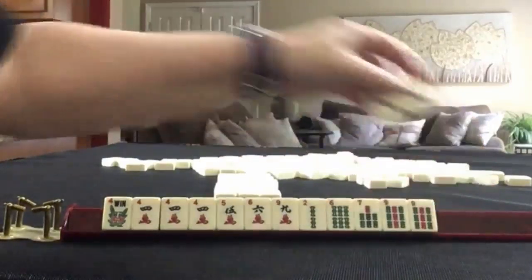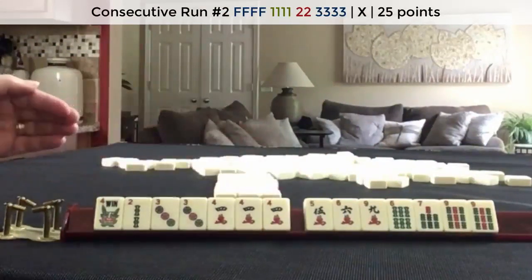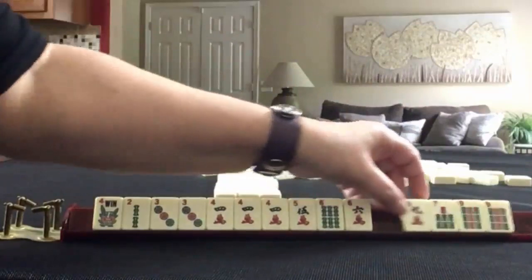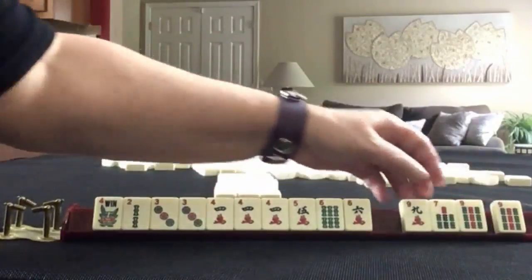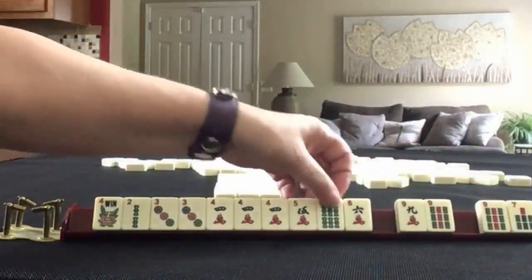So three, four, five, six — or two, three, four — second hand down in mixed suits. Let's keep these. Here we have like numbers with nines. I would break up the nine, pass the seven, and one of the sixes.